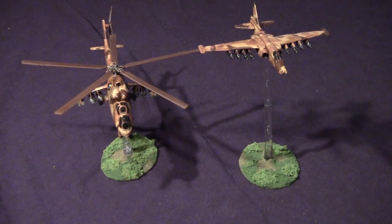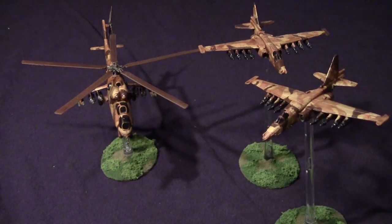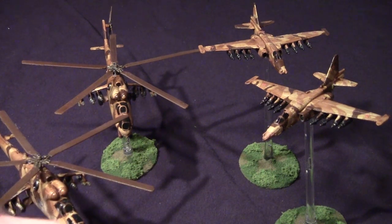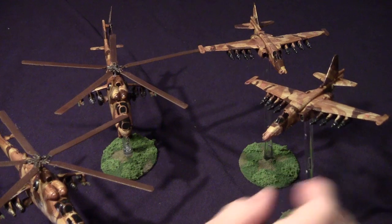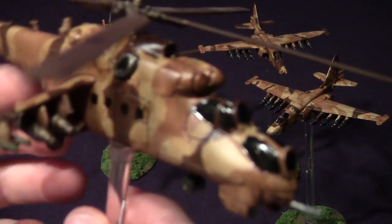So I decided to get some clear gloss acrylic paint and paint the windows to see if that makes a difference. I did this on a separate model — this one and that one — and I'm going to bring them up so you can see the shininess the windows have now.